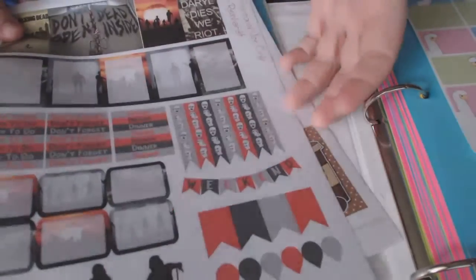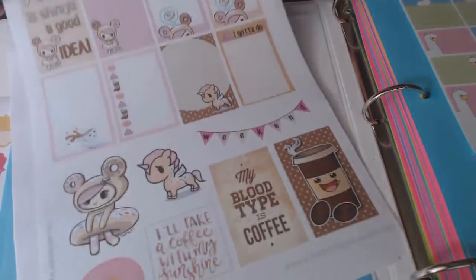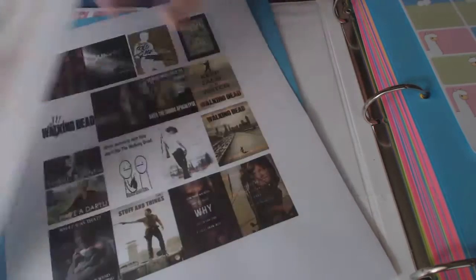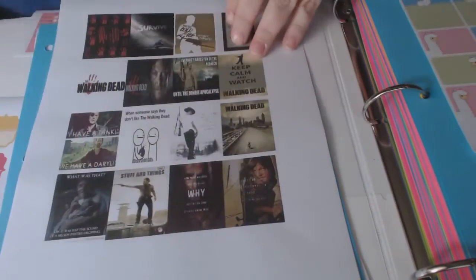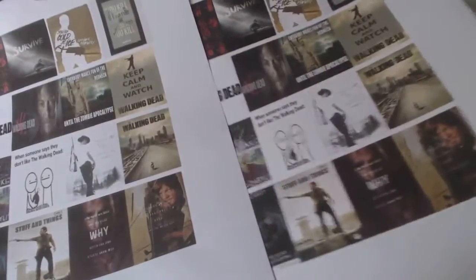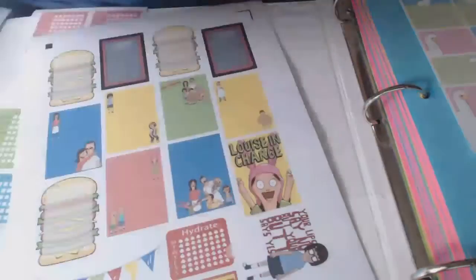Some more Walking Dead freebies — look how cute this is: coffee and unicorn. For some reason I accidentally printed this one three times, so these two I'm going to send out as a RAK very soon — I'll let people know.